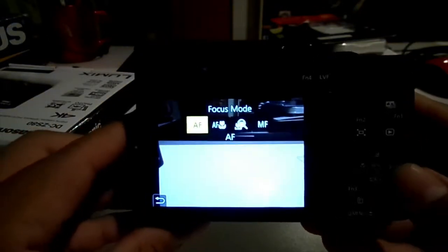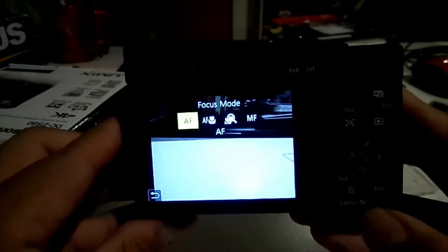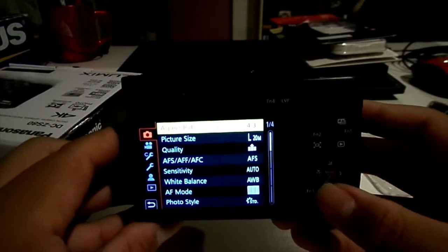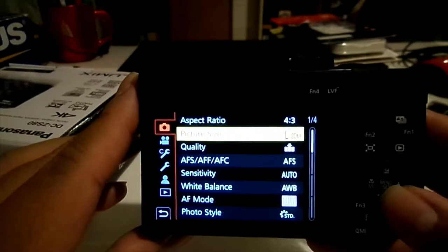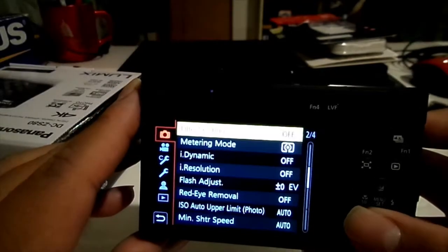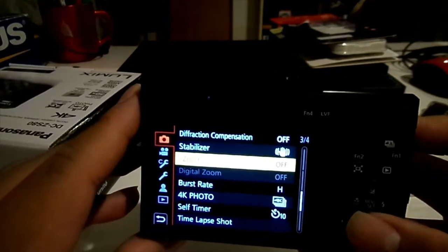Let's play with the buttons a bit. That's focus — focus mode: AF, AF macro, macro, and MF. And here's some information like aspect ratio, picture size, quality, AFS, AFF, AFC, sensitivity, white balance, AF mode, photo style, filter settings, metering mode, eye dynamic, eye resolution, flash adjust, red eye removal, ISO auto, upper limit, and a bunch of other modes.